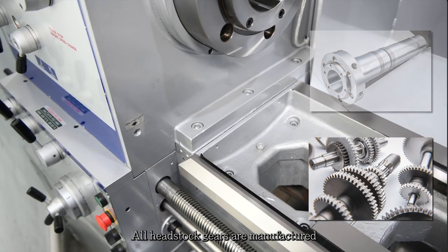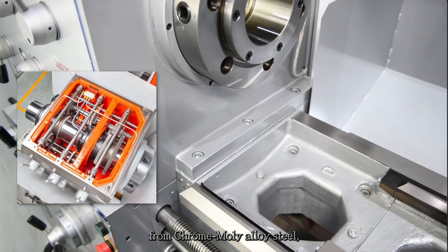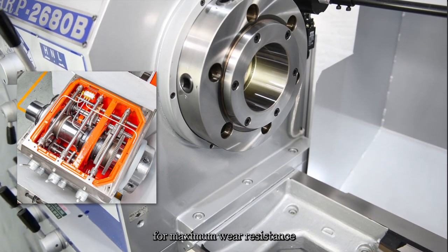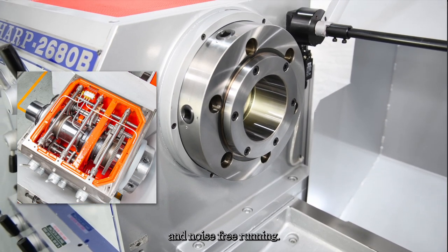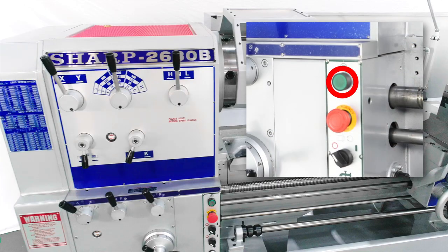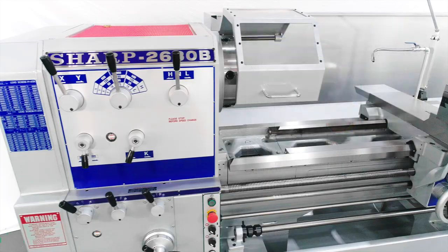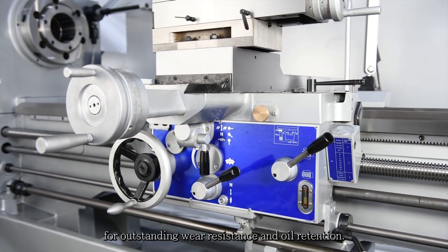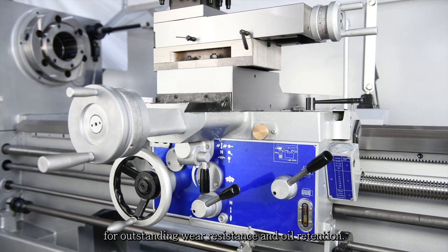All headstock gears are manufactured from chrome moly alloy steel, hardened and precision ground for maximum wear resistance and noise-free running. A jog button is equipped on the headstock, enabling jog motion of the spindle for easier engagement of gears. Direct selection for inch and metric threads. The slideways of the carriage are coated with Turcite B for outstanding wear resistance and oil retention.